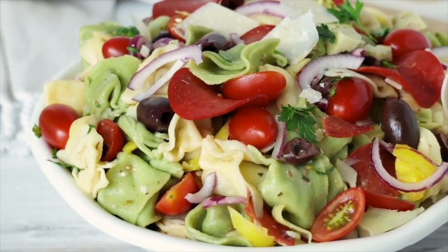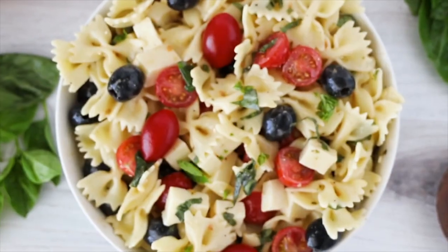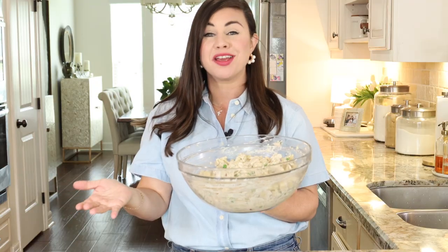If you're looking for more delicious pasta salad recipes to try, be sure to check out my pasta salad playlist next.